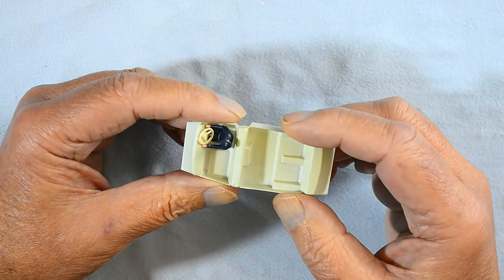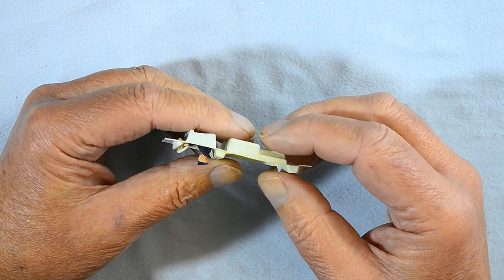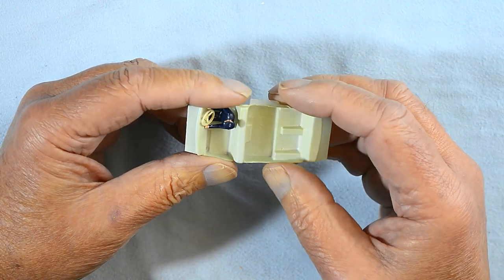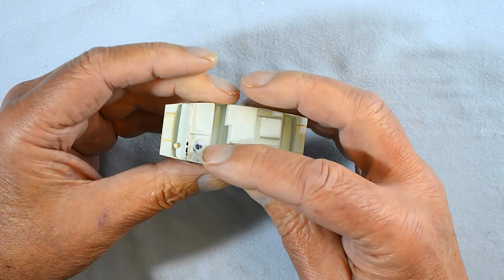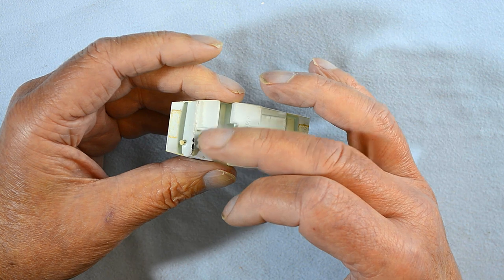As I mentioned, the interior piece is very fragile. In fact I damaged it a little removing it from the body. It is also split around the driver figure. I will use some tape to reinforce the splits and some epoxy glue to strengthen the area under the driver.